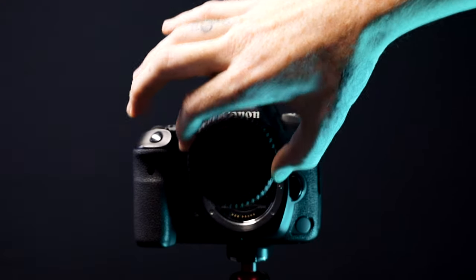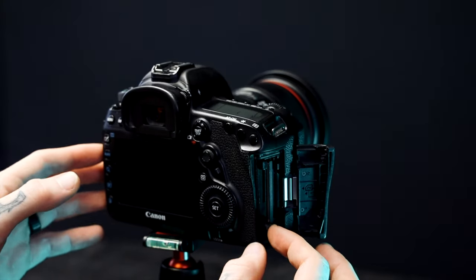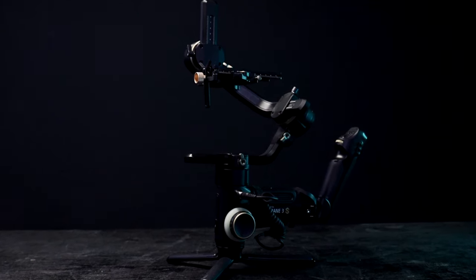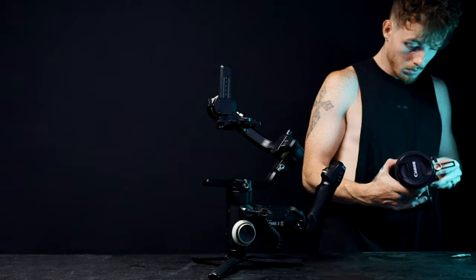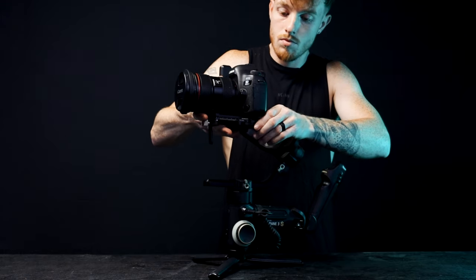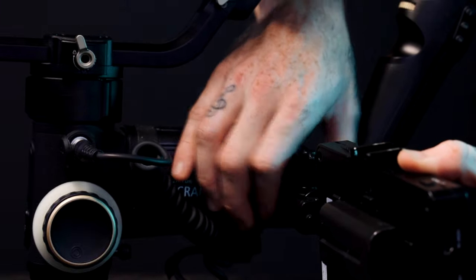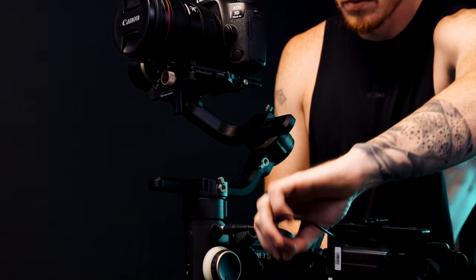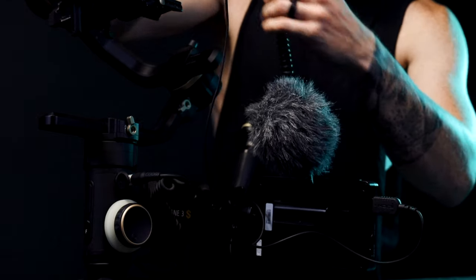Starting off with the camera, assembling the 24 to 70 millimeter L lens and Lexar Pro SD card. With the Zion Crane S3 gimbal, you start setting up on a flat, level surface and attach the camera to the slide plate. Once that is done, you can attach a 4K 5.5 inch film monitor on the side of the gimbal with the bracket, tighten everything down, plug it into the camera, then attach the Movo mic to get all your rich sounds.